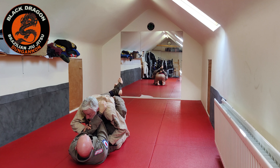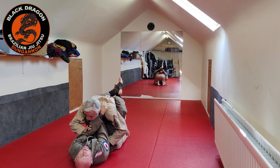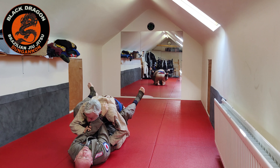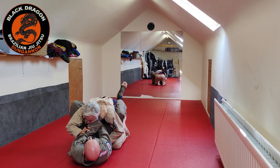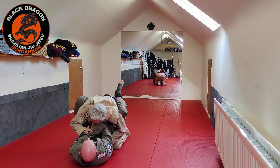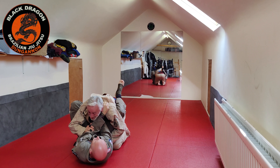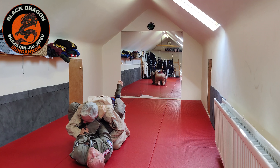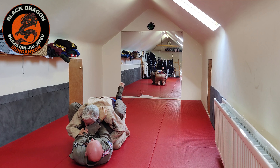That cross choke is easily stopped — his arms come in and start pushing. Notice his right elbow is away from his body. I uncross my legs, put my left foot on his right hip, and bring my knee behind his arm. Now he's got an open elbow. From there we're going to transition to Gubber Guard.